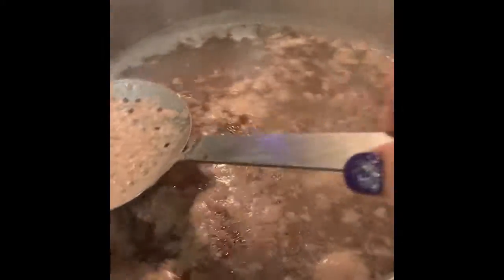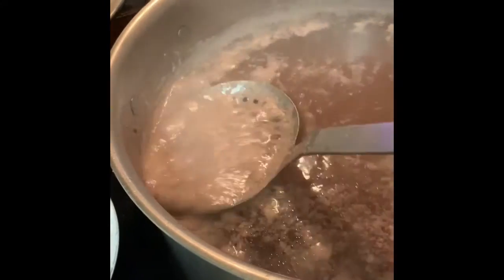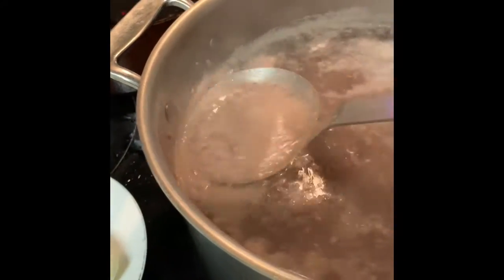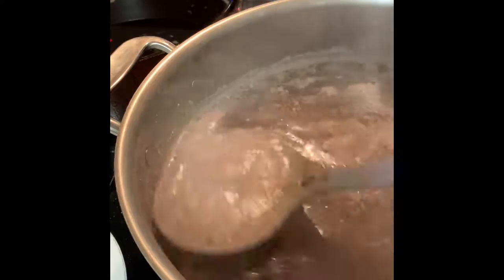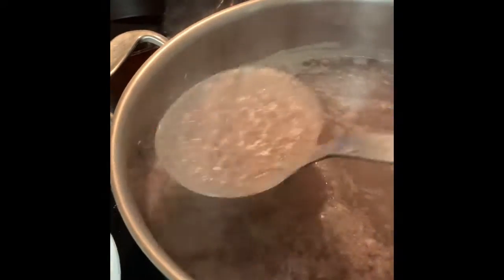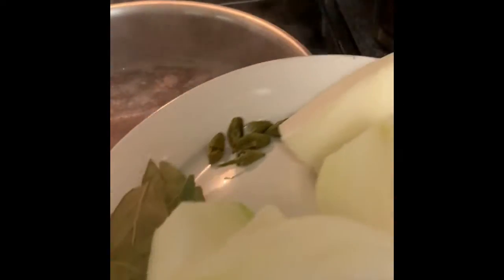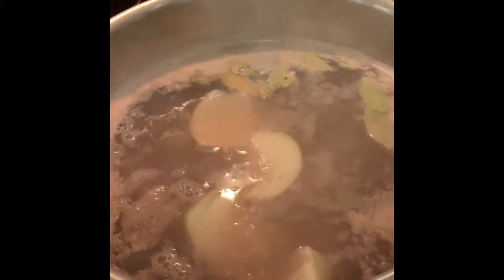I'm just going to remove this top layer. Then I add onion, bay leaf, and cardamom to season the lamb broth. I take that out and put the onion, bay leaf, and cardamom in. I'll let it boil for a while — cover it and let it boil until the lamb is done.